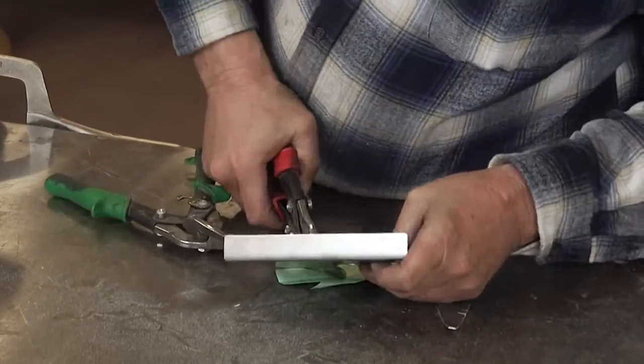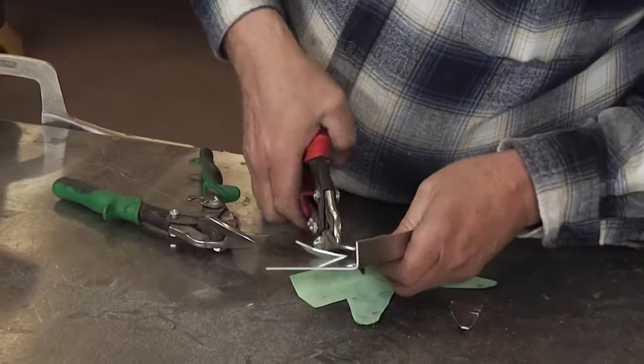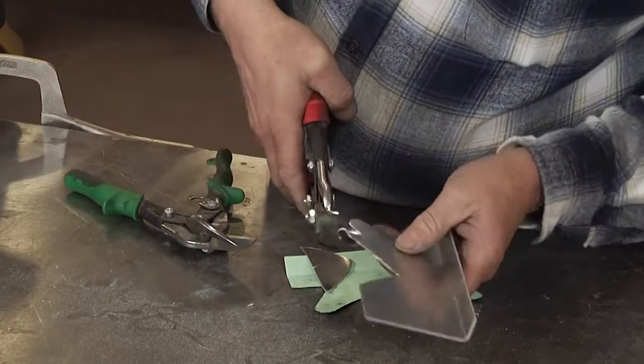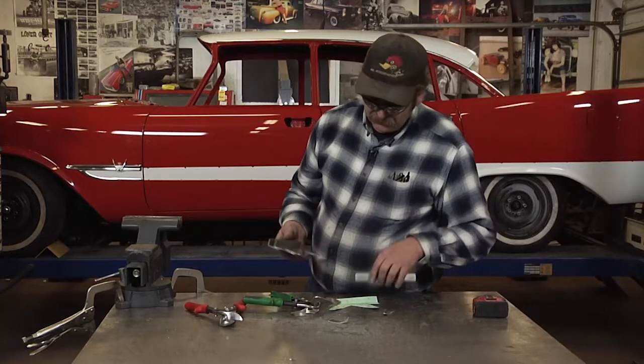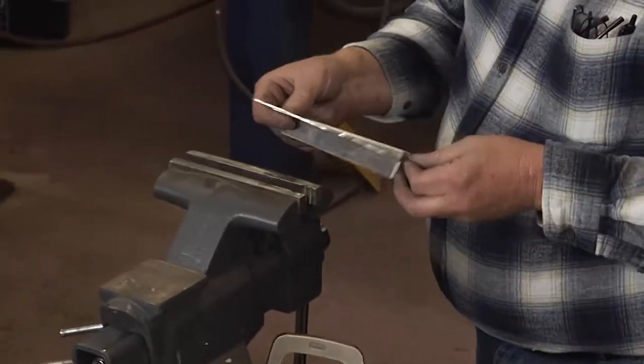We'll make a rough cut first. Now with that cut out, we'll move forward to actually installing a set of these.